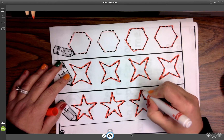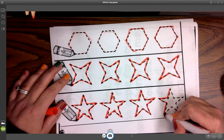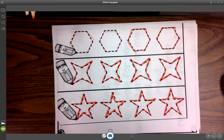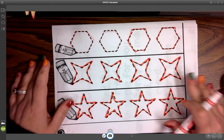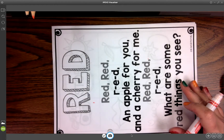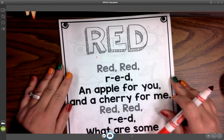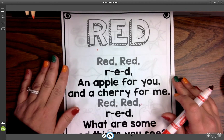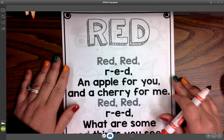It's our first page in our color book, and so your kiddo can do their book of colors — they'll have all of the colors by the time they're done. So those are tracing lines for today. What we're working on today is the very first page of our color book, and our color is red for today. That's where we're going to start.